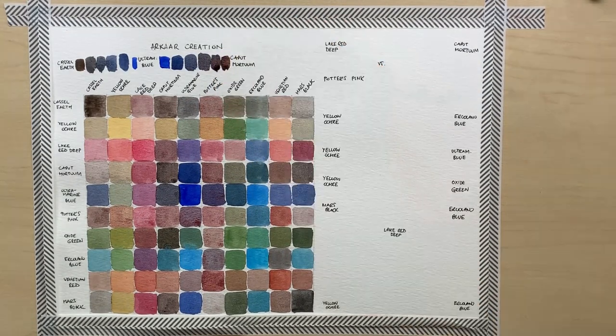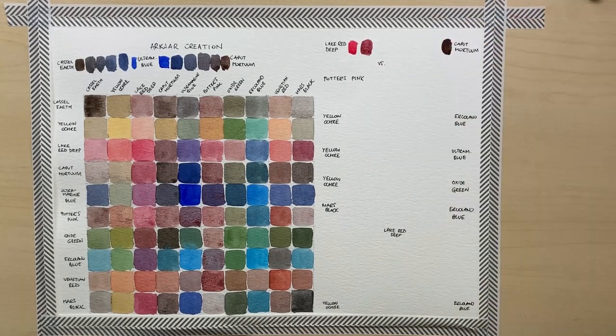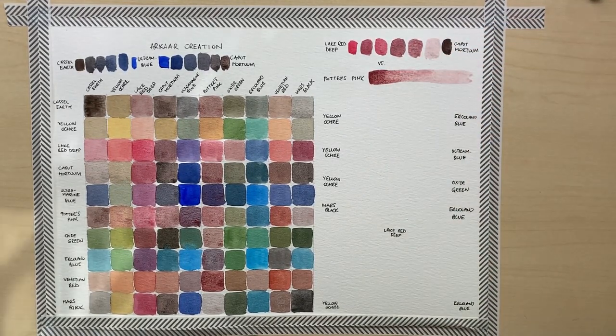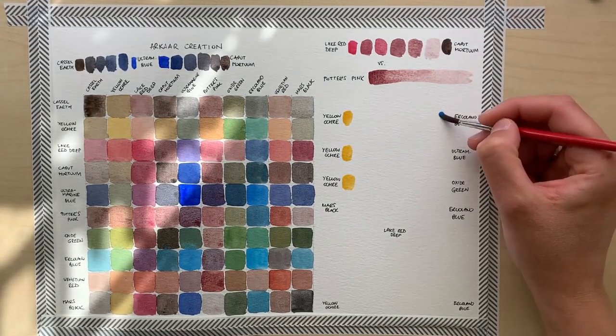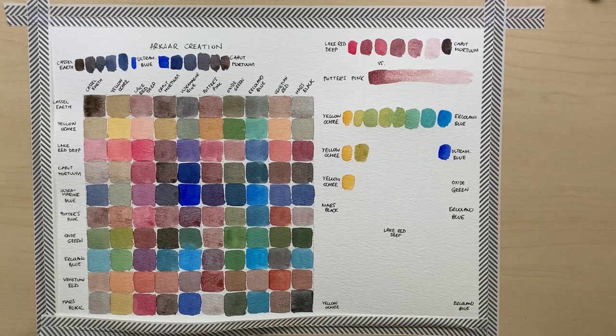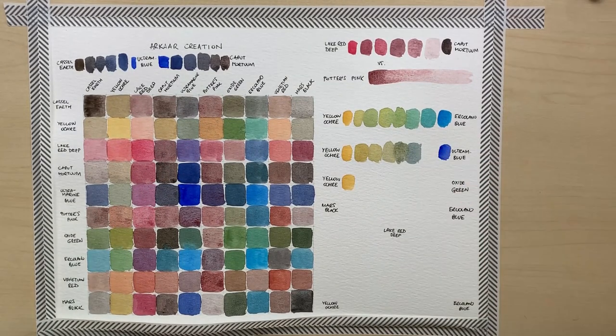As you can see, if you adjust the ratios, the color you can get from mixing Lake Red Deep and Caput Mortum can get incredibly close to Potter's Pink. It looks very similar and it granulates. I'm not saying you shouldn't buy Potter's Pink — I think it's awesome and I love it and I'm going to use it a lot. But if you don't have it but do have Lake Red Deep and Caput Mortum, then just try mixing these and see what you can achieve, because in a pinch I think these two can provide a very reasonable substitute.